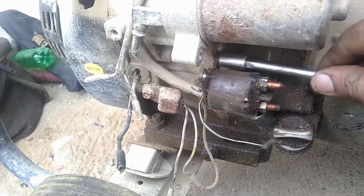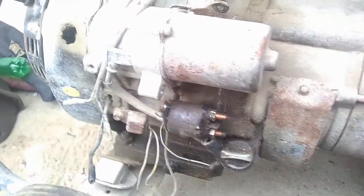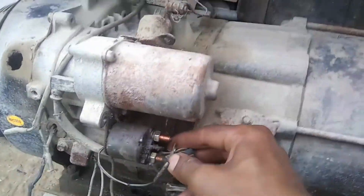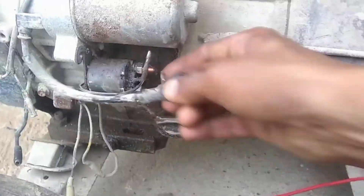I am putting a three KVA self-copy in this generator.